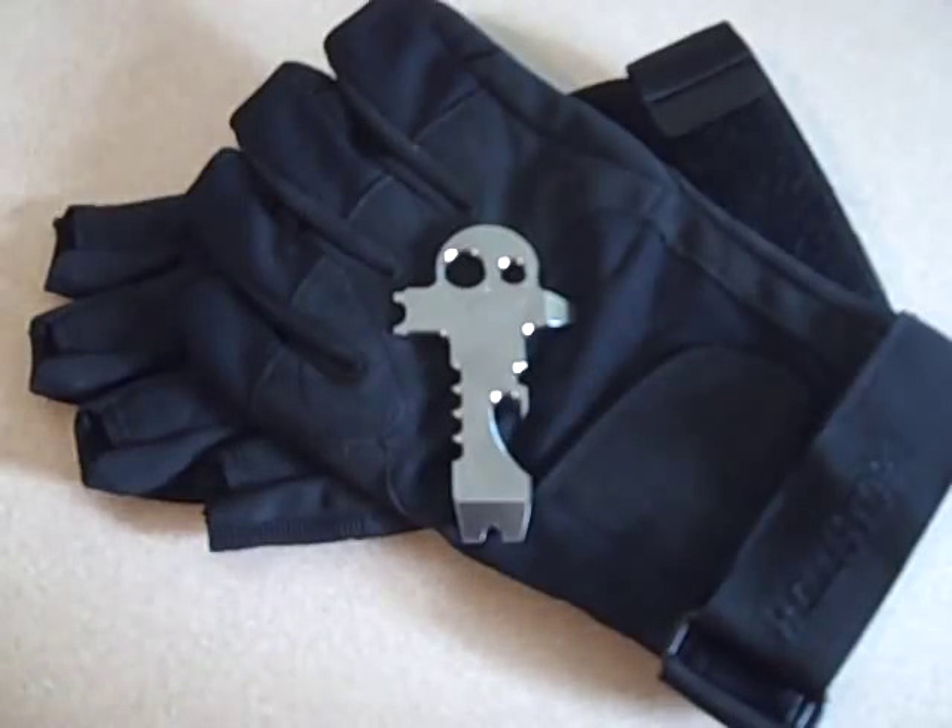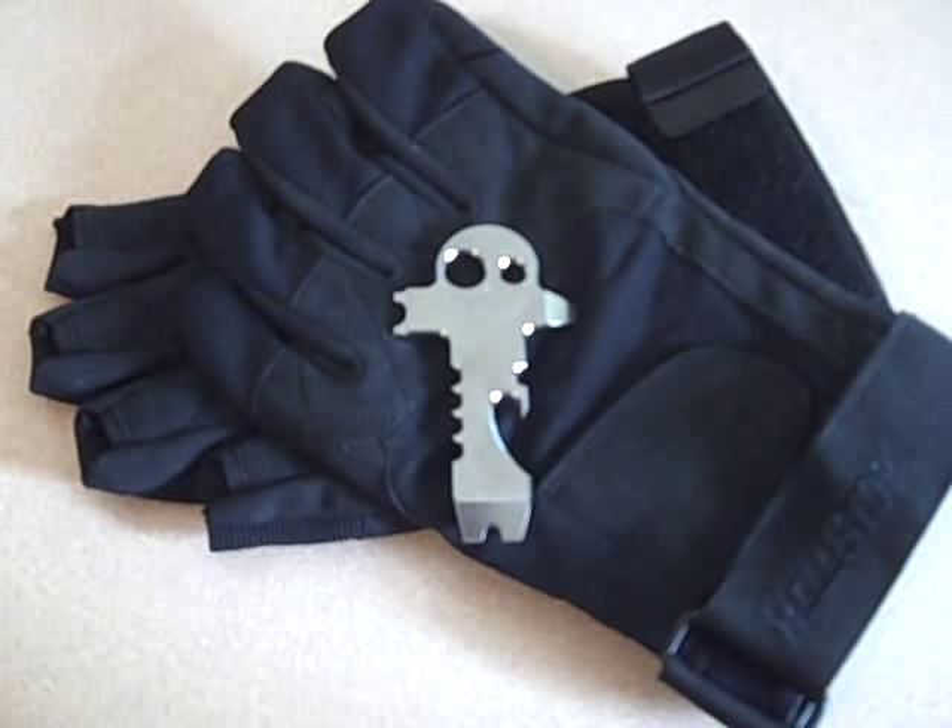Hey YouTube, JT here. You're looking at my TAD Gear — TAD stands for Triple Aught Design. This is a titanium skeleton key I ordered about a month or two ago. They were out of stock and on back order, and as time went by I thought my order was cancelled. I was surprised to find it in the mailbox today. Anyway, they're produced in editions of 100 pieces.